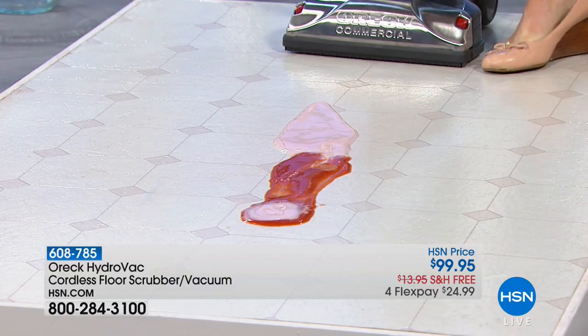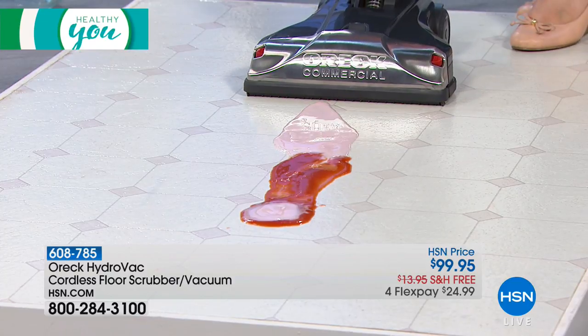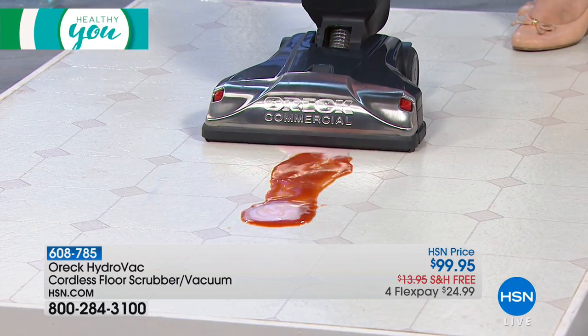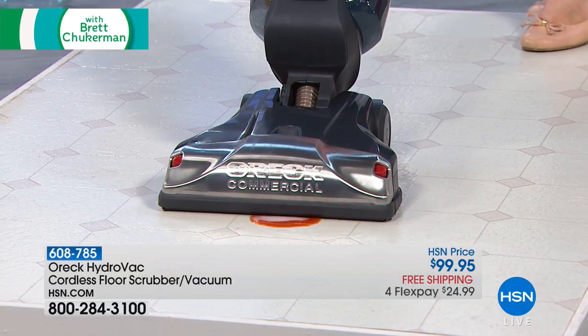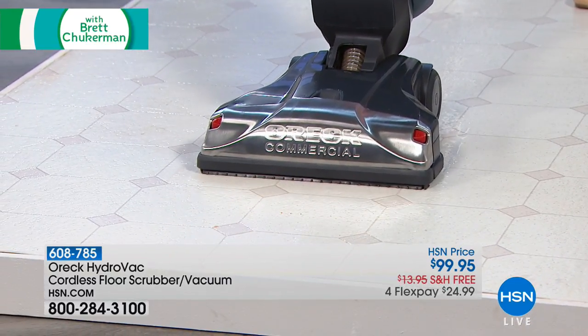We're cleaning floors to make them as clean as possible after a mess, after a spill, after oil and grease gets all over. And let's do it with professional commercial power that's totally cordless. This is the one-of-a-kind exclusive Hydrovac from OREC.